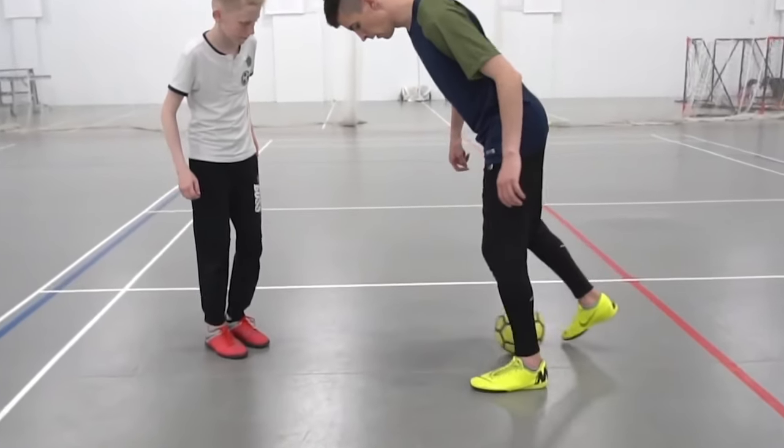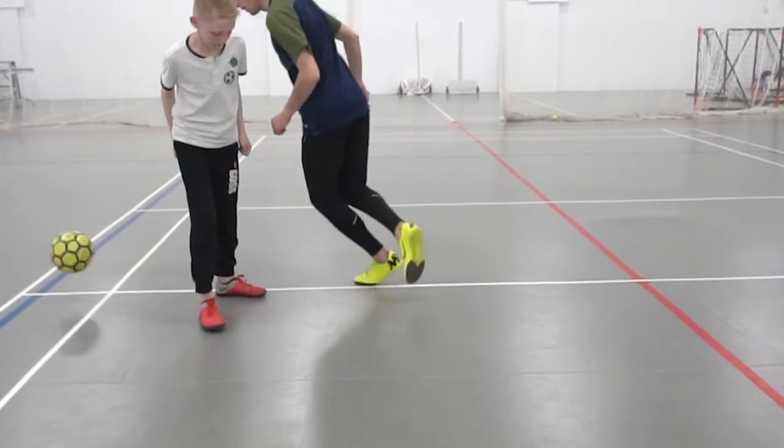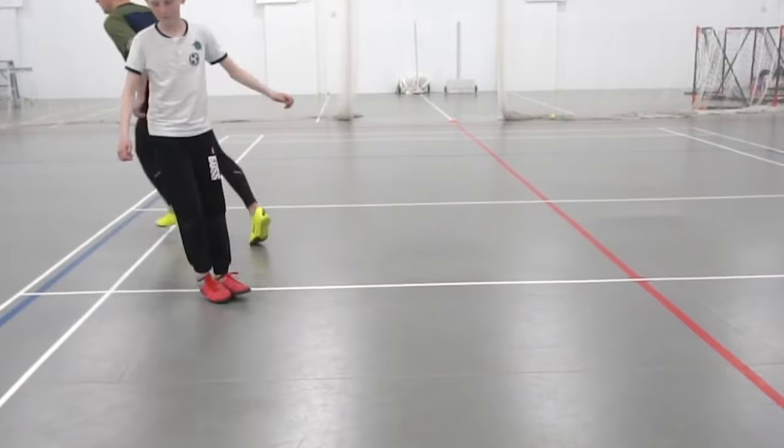And a very important note: for the trick to work, we need to pause between the second and the third steps. If there was no pause, the move will become similar to the elastico. But the essence of the move is to lure the opponent to the ball — create the illusion that you have lost it. He just needs to stretch his leg to take it away, but at this very moment we are already doing the third step as quickly as possible and execute a panna.